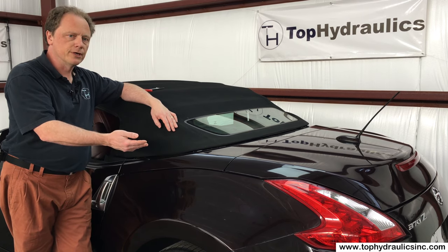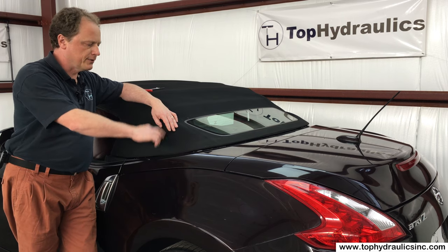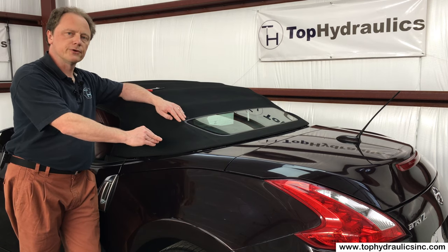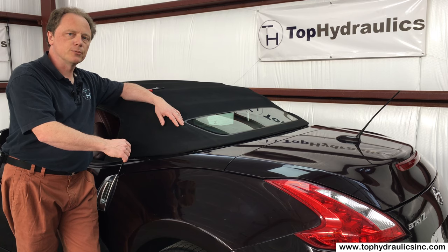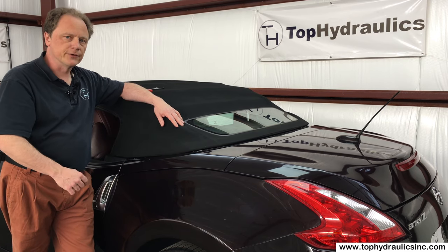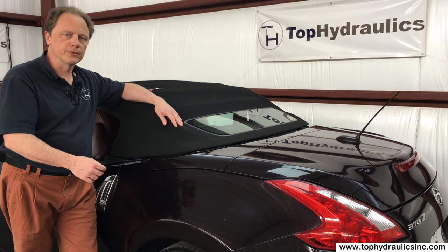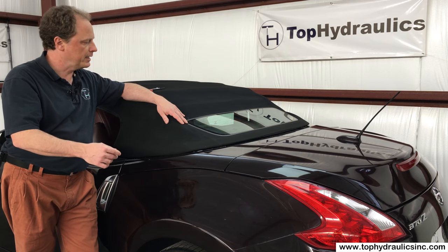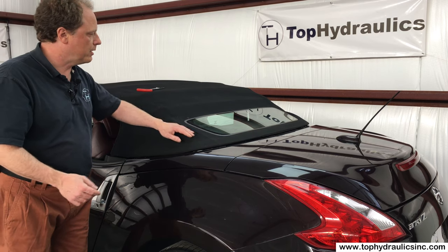Unless you're a dealer or you have the right software to read codes, you will have to access the control module and the hydraulics that are all hidden under the storage compartment. We have separate videos that show you how to troubleshoot the top basically without the Nissan software, just by inspecting parts and reading with a voltmeter what the various switches are saying. Anyway, this video shows you how to manually open the top.